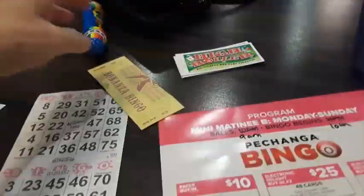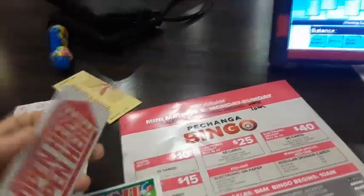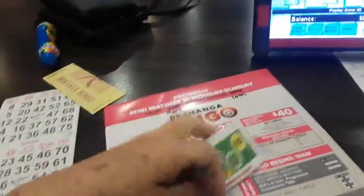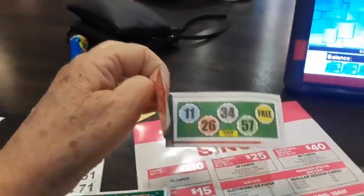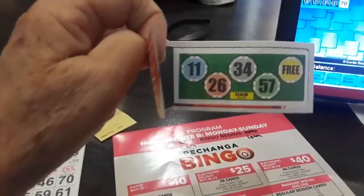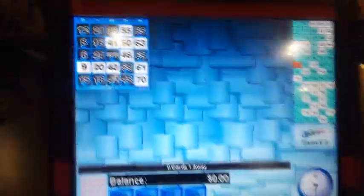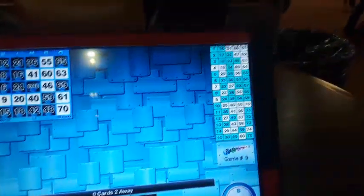This is the bonanza — it's a coverall game. That means you've got to cover all the spots. I don't care for the bonanza. These are little pull tabs that you open up here. What you want is numbers — I happen to get some. They'll announce a certain game and you have to daub all of these numbers to make bingo. When they start the game I can't be talking, but I'll show you when all the cards show up. When they call the numbers, they also show it on this screen here — what numbers have been called.